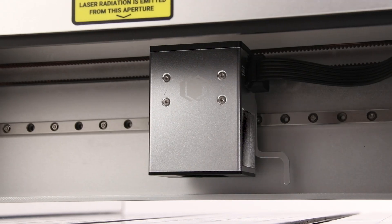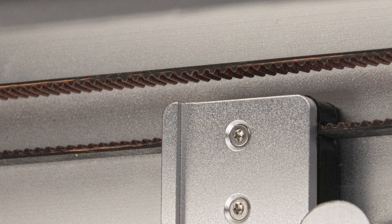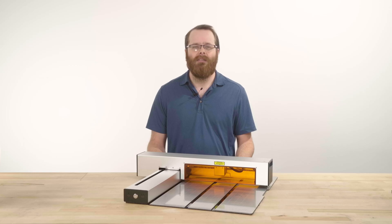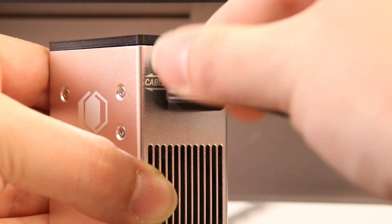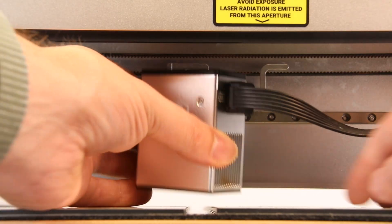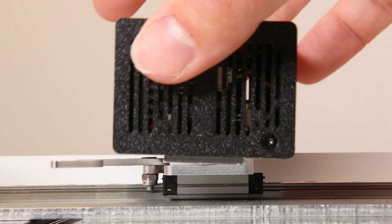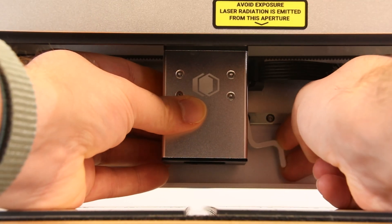Within the x-axis housing, we have the Optic's x-axis carriage backplate, belt, and laser module cable. To install the laser module, attach it so the cable coming out of the magnetic connector is pointed towards you. Lift the cam lever and place the corner dovetail of your laser module against the backplate so it sits flat, then lower the cam lever to lock the module in place.